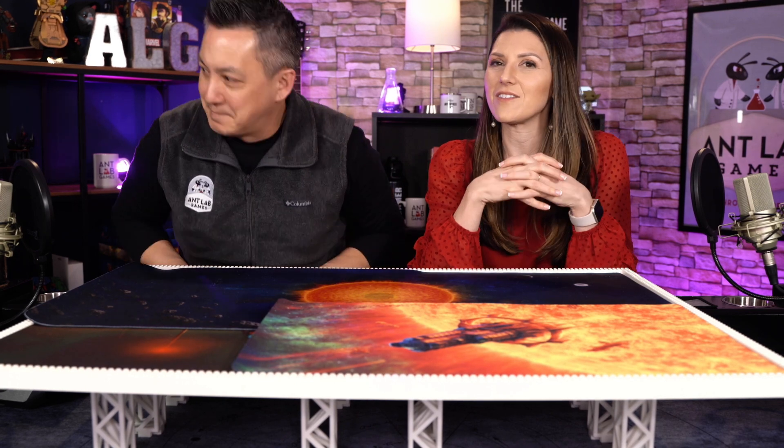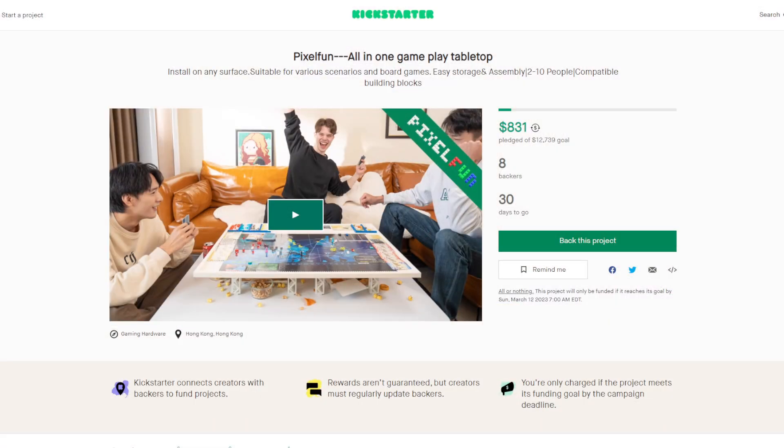I know a lot of you out there are feeling the same way — kind of lazy at the end of the day. This thing is on Kickstarter right now. As you can see, it definitely has a ways to go.